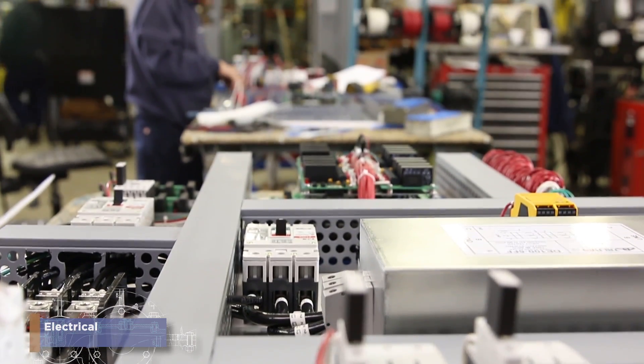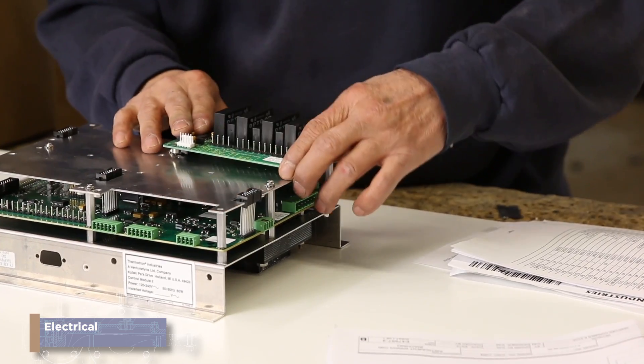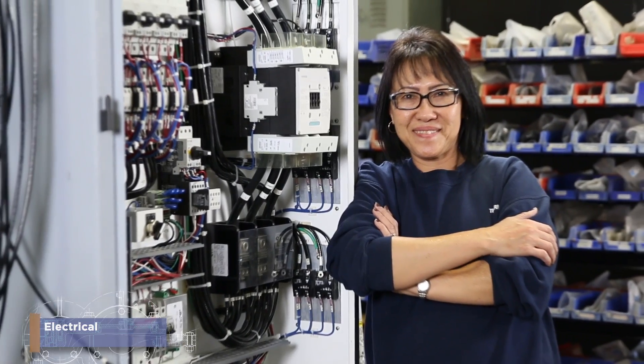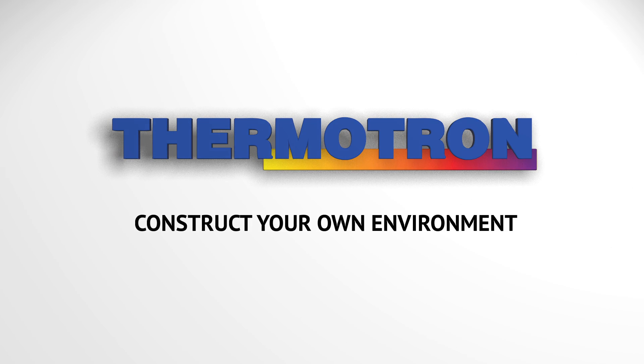Since no two circuit panels are alike, you will rely on your electrical trade background and technical aptitude to get the job done. Can you provide the power for Thermatron? Be a Thermatron electrical assembly employee. Thermatron — construct your own environment.